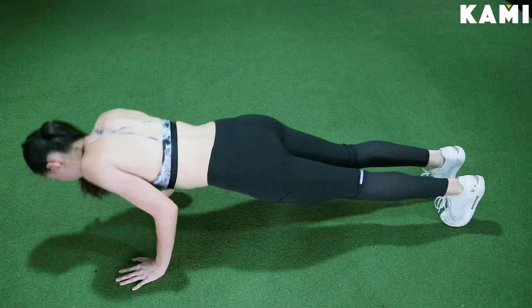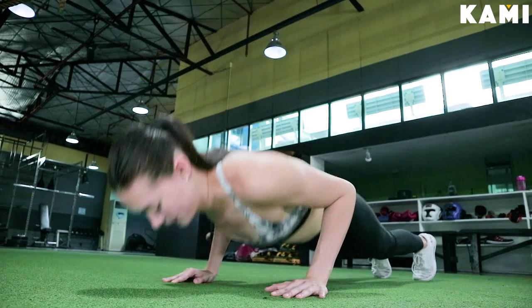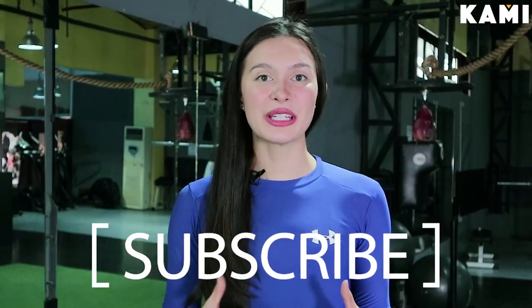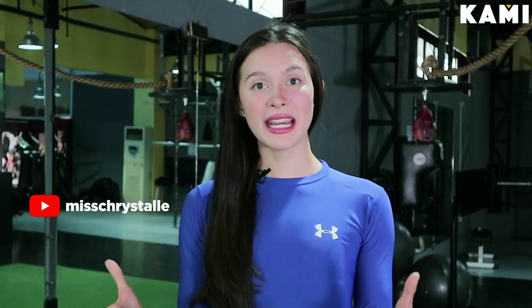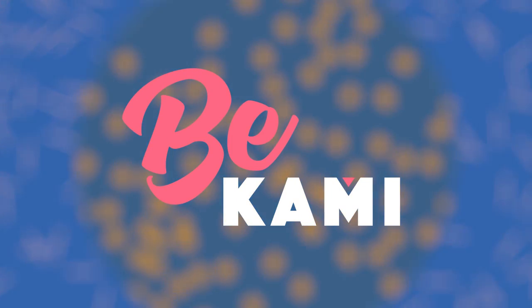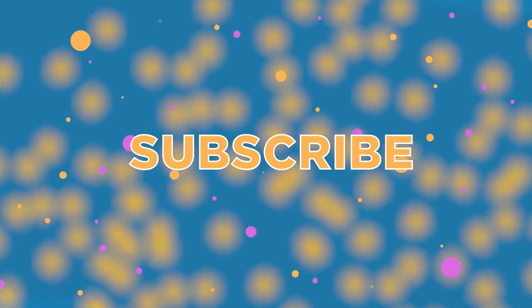Alright guys, these are the do's and don'ts of the push-up. I hope you guys love this video. Please follow Be Camille on YouTube as well as follow me, Ms. Cristal. Follow my Instagram page at Ms. Cristal, as well as Facebook, Cristal Omega. I hope you guys had a great day and enjoy. See ya! Bye!